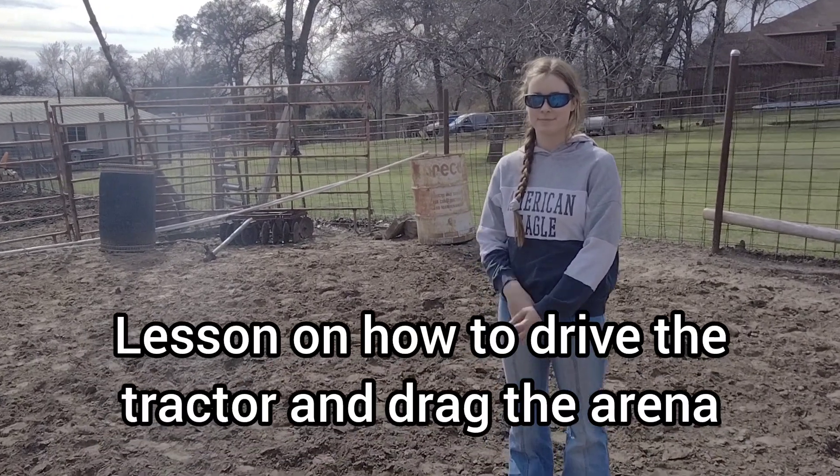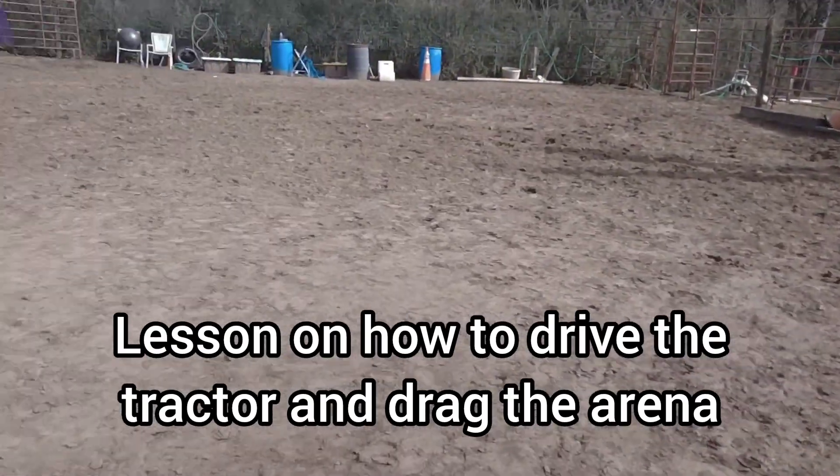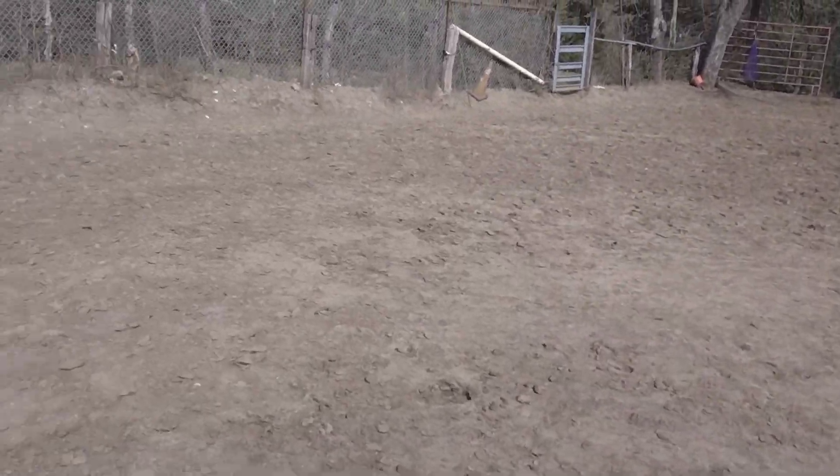Hey everybody, this is Ayla, and today Ayla will be grating and flattening out the arena. We've had some recent rain,